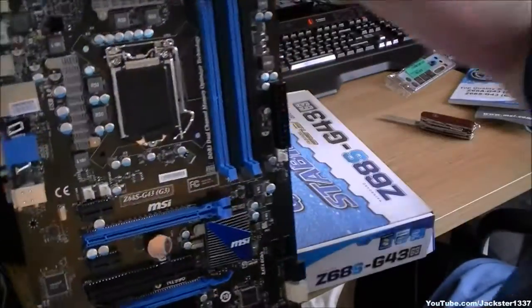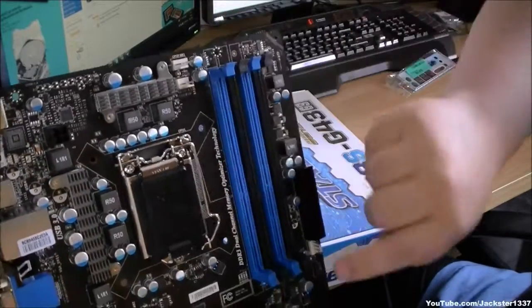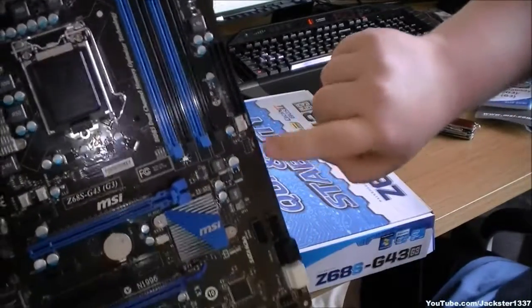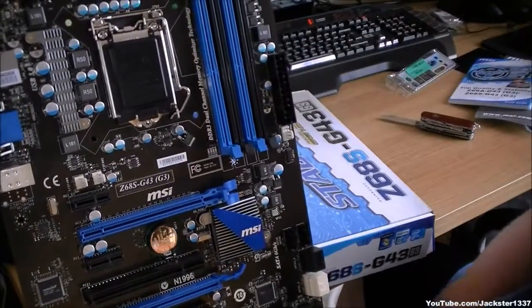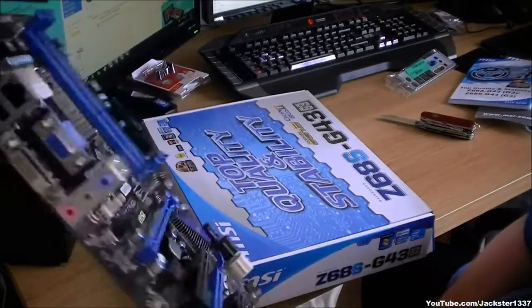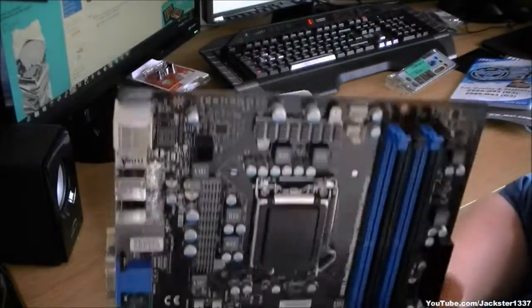Total number of fans: we have a CPU fan header, and one, two, three, four fan headers total. And that's about it — quite a nice looking board.